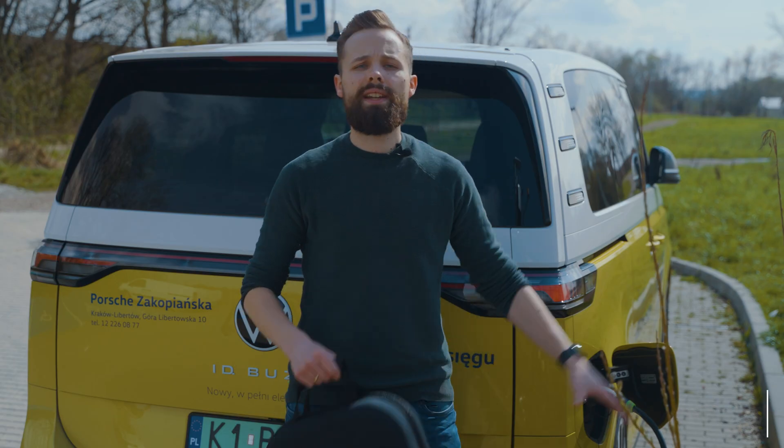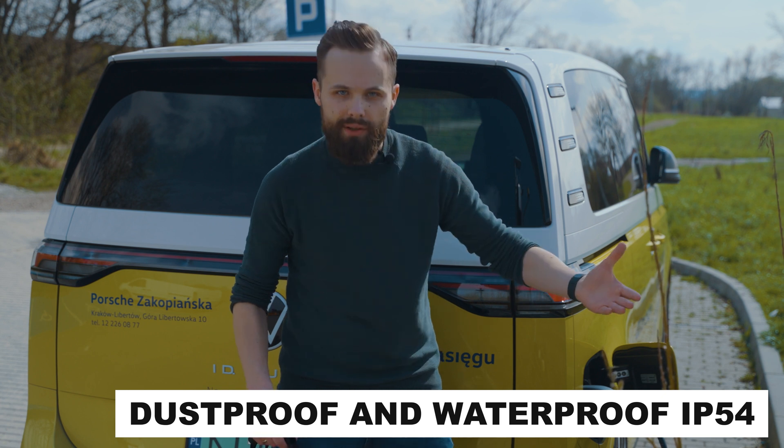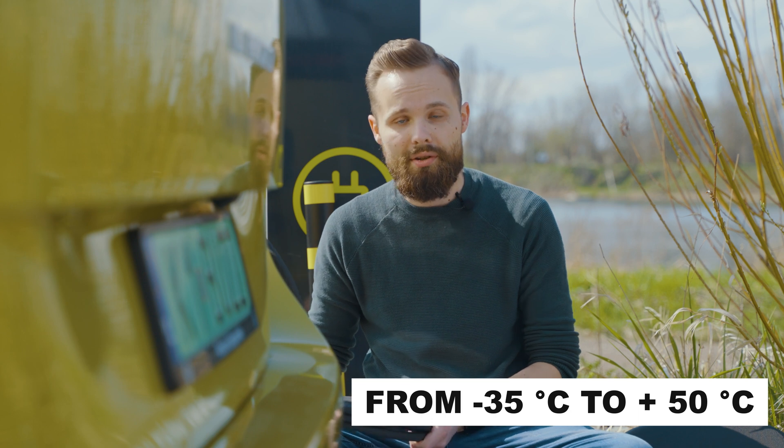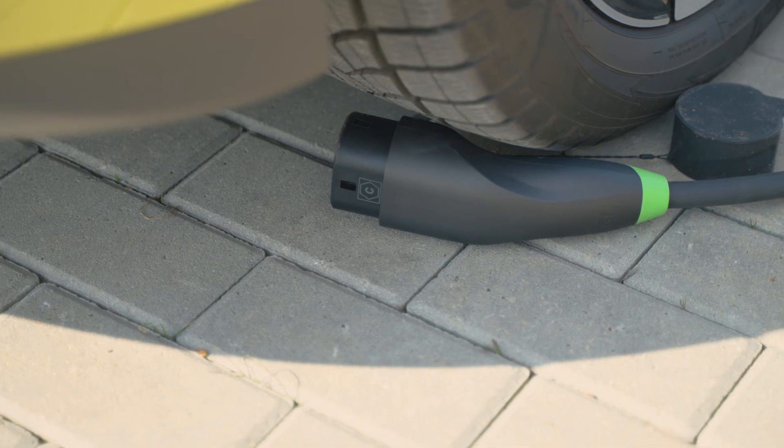It is also worth mentioning that Snap is water and dust proof, so we can use it in almost any conditions. If you have ever charged an electric car in winter, you know that in low temperatures cables tend to become stiff and it is hard to put them back in the case or in the trunk. This problem does not occur here, because Snap retains its flexibility even at low temperatures. In addition, it has much greater resistance to damage and is fireproof.